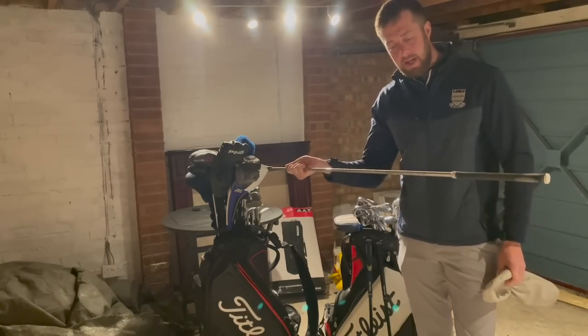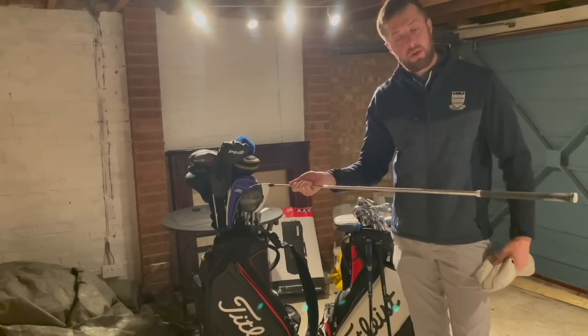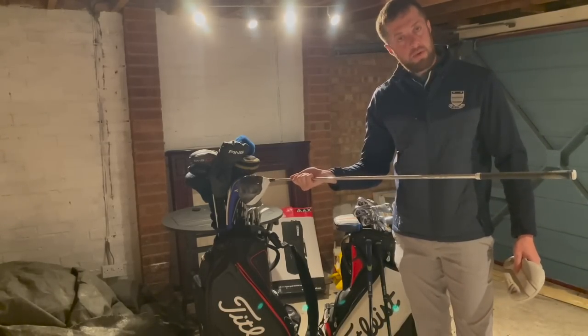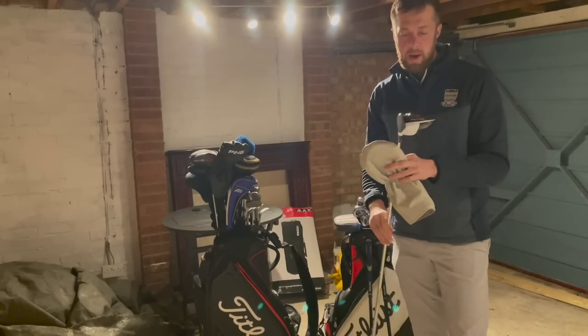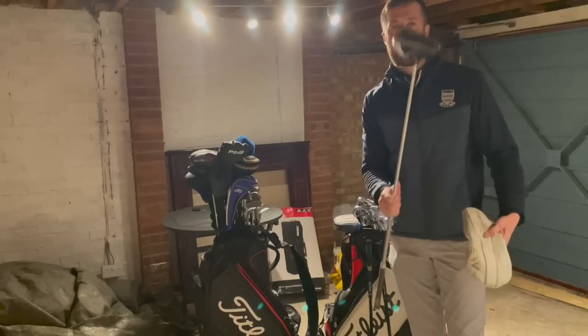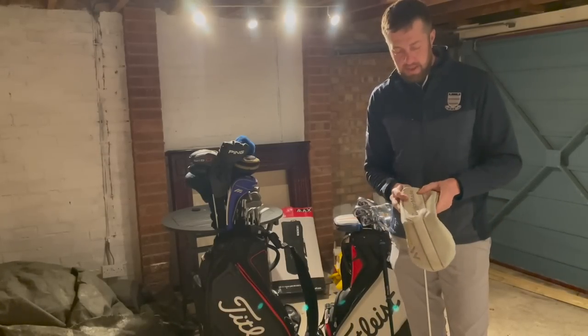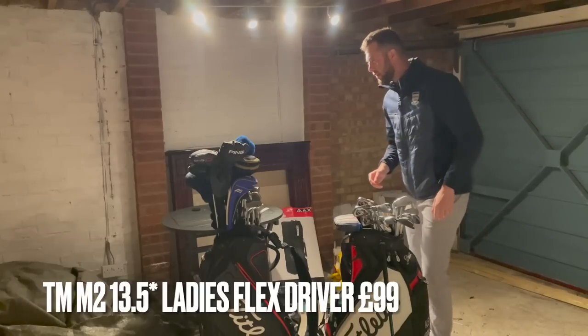It's going to suit ladies, possibly a senior who's not particularly tall, or maybe a junior — somebody like that. We'll go 99 delivered on that one — a little bargain in there for you. That is an absolute pearler, great club that one.